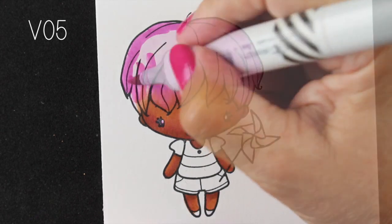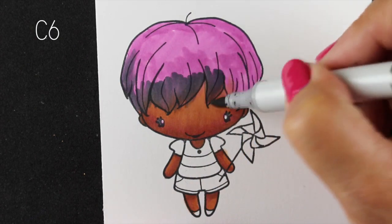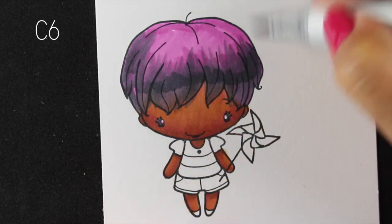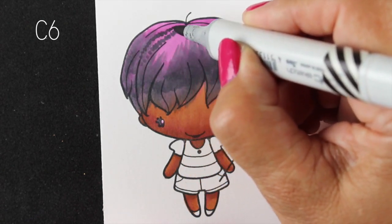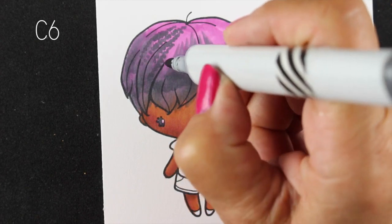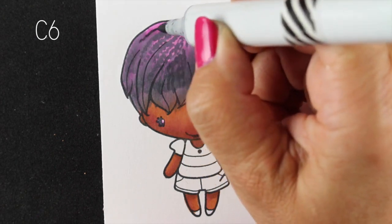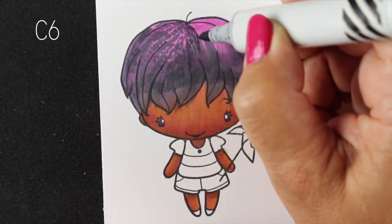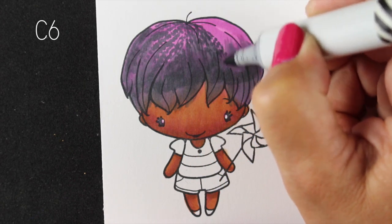I'm using the same purple V05 for the base color of her hair. I know — don't freak out, it's okay. I'm going to use a C6 as the second base color, more of a mid-tone, but I'm trying to cover up most of the purple while keeping some for the highlight on top. She's going to have little teeny tiny ringlet curls. I'm doing them with the gray marker first — the C6. You may feel tempted to go lighter, but you want some really good rich color in here.